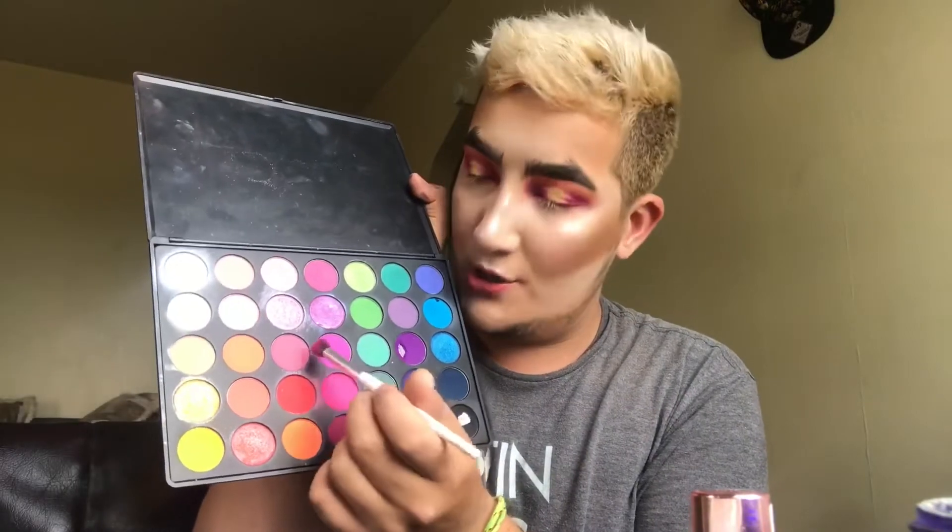I'm actually going to take this sparkly gold — it's actually more of a yellow — and then cut the inside with this. So pigmented! I also am the queen of dropping things, which really works in my favor.